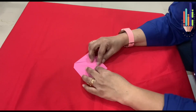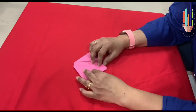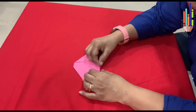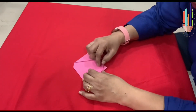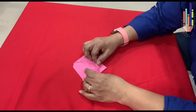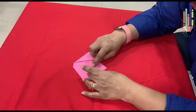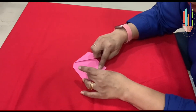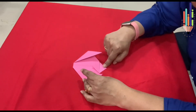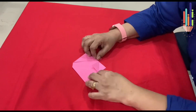You have a nose and a tongue. What do you do with your nose? Smell. And what do you do with your tongue? You taste. Now here there are two flaps — one and two. Take the topmost flap and fold it upwards into a triangle. You get a small triangle — that will be the nose — and the second one is the tongue. These are the two ears of the dog.